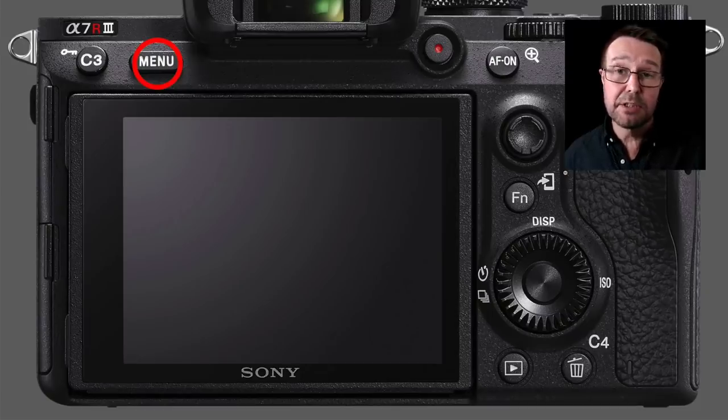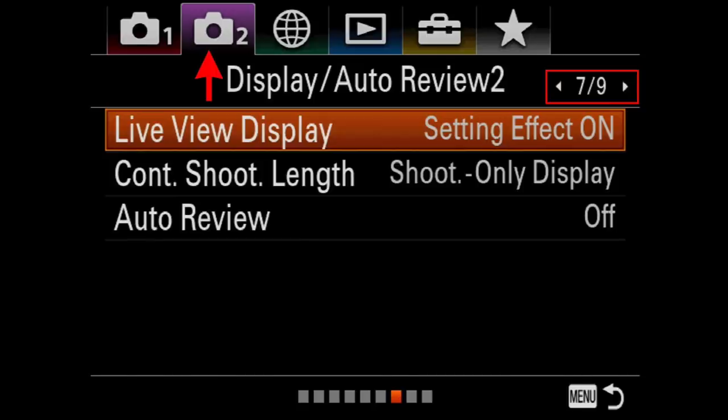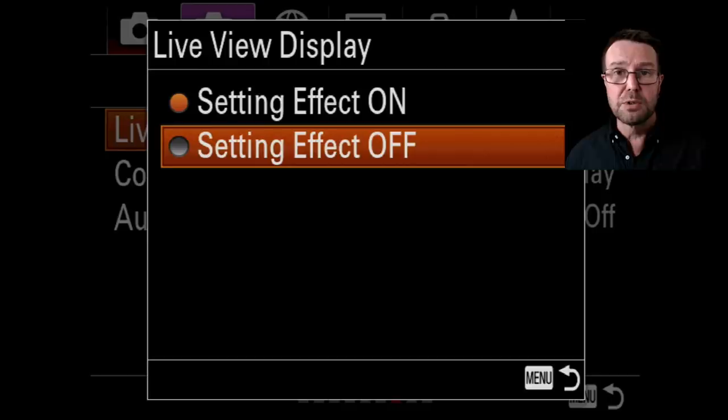Let's dive into the menus to switch that setting off. I'm in the second camera menu, page seven — what you're looking for is the Live View Display. This second camera menu replaced the gear wheel on the second generation of full frame Sony cameras. The setting effect is on by default, so just go into that menu and switch the setting effect off. Generally you'll want to switch the setting effect back on as soon as you're finished with your low light photography, because the mirrorless advantage of having setting effect on gives you depth of field preview, a what-you-see-is-what-you-get view, and warns you about over- or under-exposure — reducing the need to chimp.